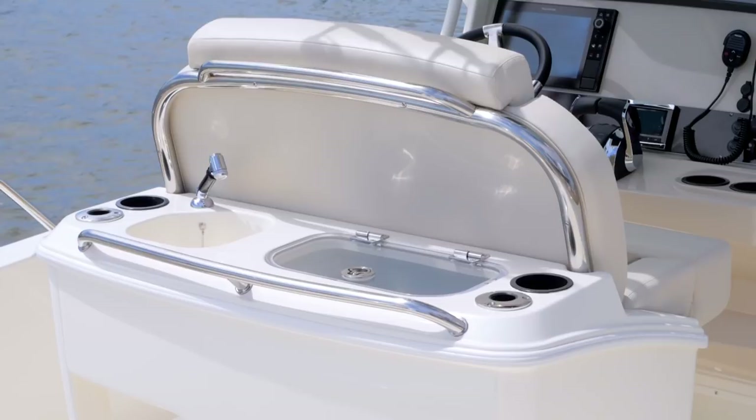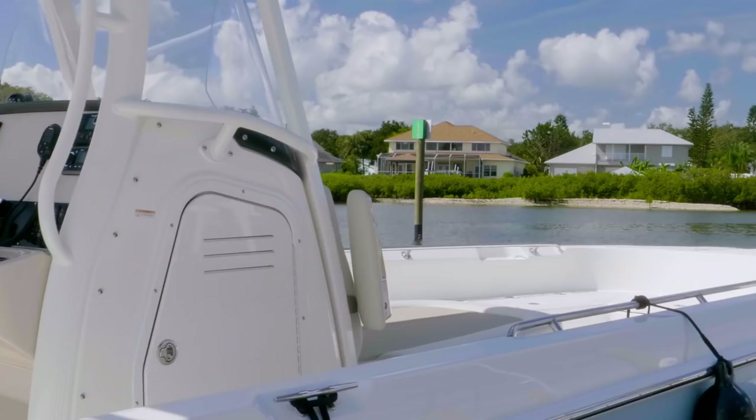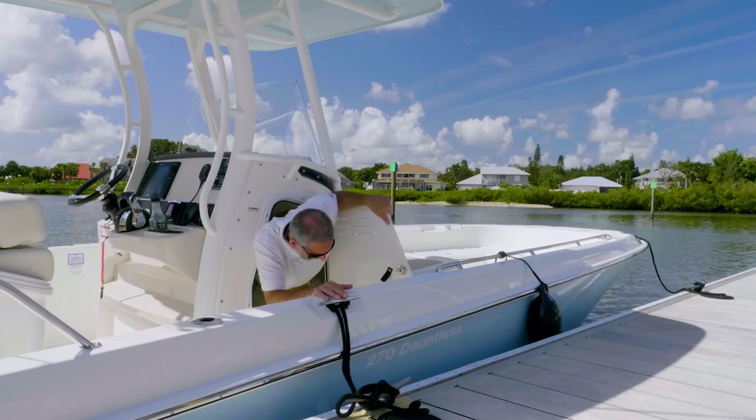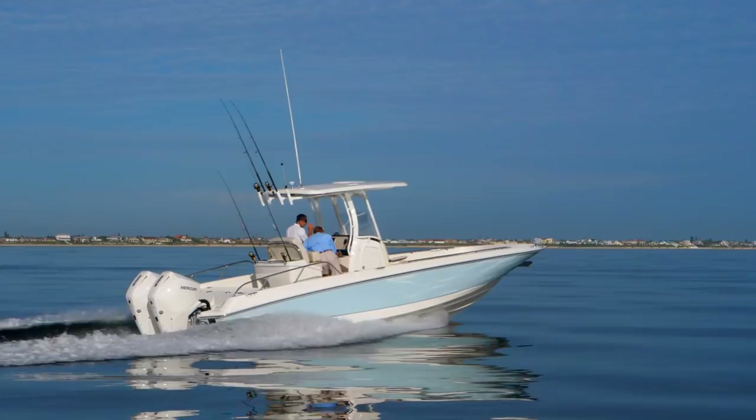But the Dauntless is also something more, with features like this big comfy lounge and this big head compartment. But today, we're not just on any Dauntless — we're on the 270. This is the largest that Whaler offers in the series, and it doesn't just have something more, it has a whole lot more.